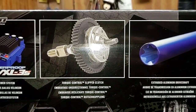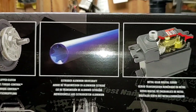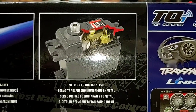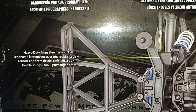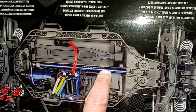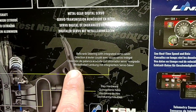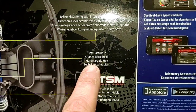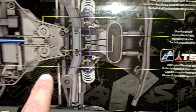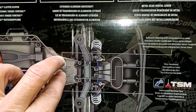Checking out the other side: we have our pro graphic painted body, Traxxas Velineon brushless power system — the VXL-3s four-pole 3500 KV waterproof brushless combo. Torque control slipper clutch, extruded aluminum drive shaft, the 2075 metal gear digital servo, heavy duty four millimeter steel turnbuckles. That must be our extruded aluminum drive shaft right there. Bell crank steering with integrated servo saver.